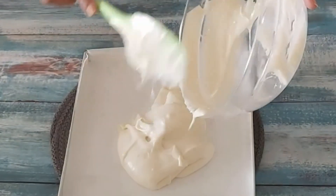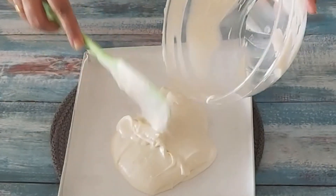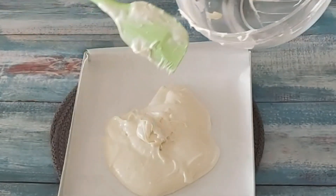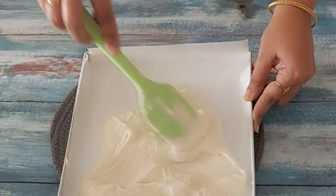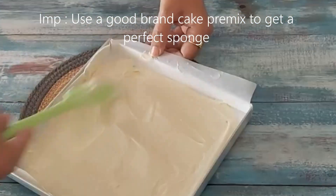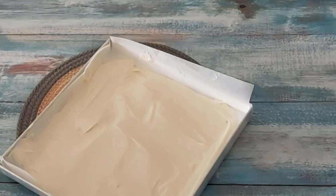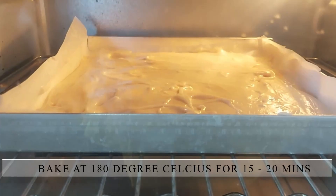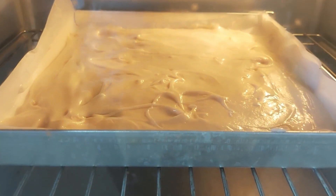Pour the batter and spread it evenly. You may feel the batter is very less but do not worry, the cake will rise on baking. Once done, bake at 180 degrees Celsius for 20 minutes approximately. Note that the time will vary from oven to oven.